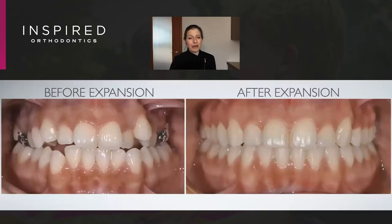We were able to finish her up — before and after expansion, pretty compelling — doing this non-surgically in an adult.